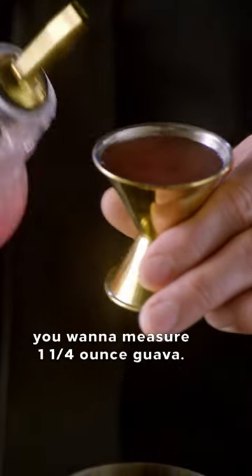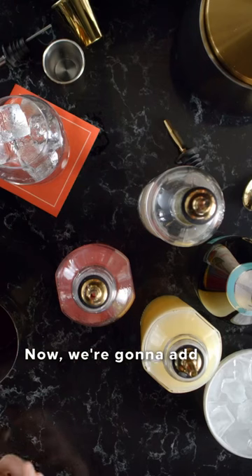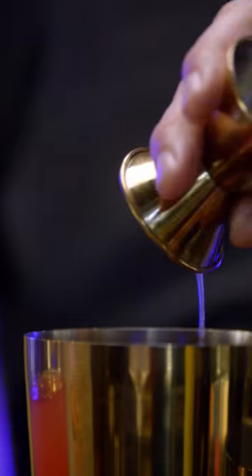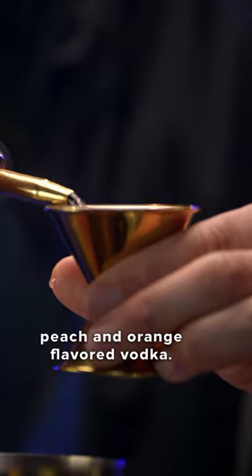First, you want to measure one and a quarter ounce guava. Now we're going to add a half an ounce of fresh lemon juice. We're going to add one and a half ounce of peach and orange flavored vodka.